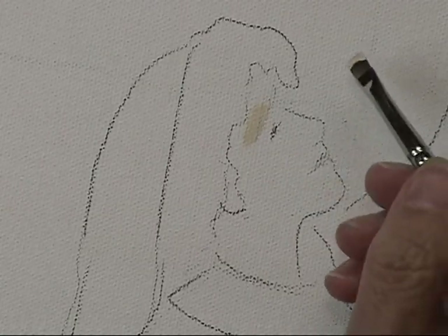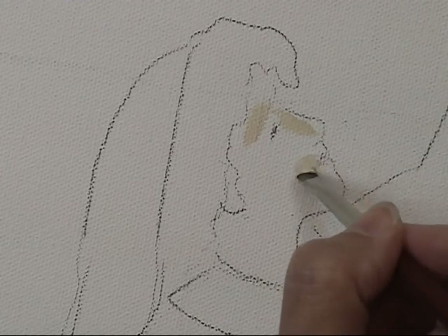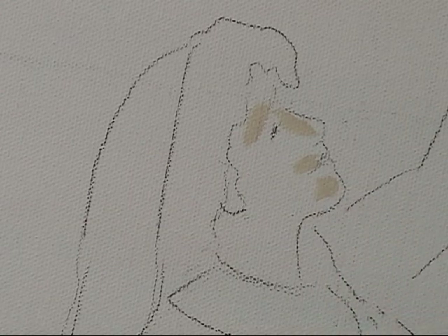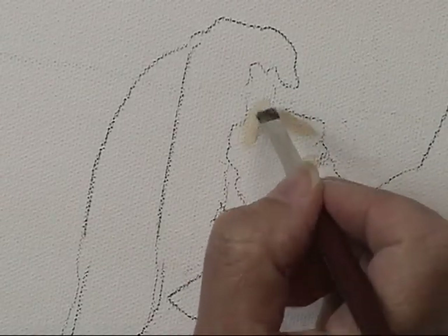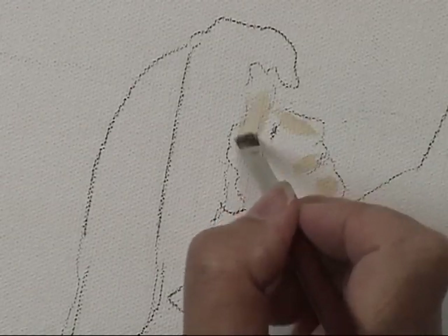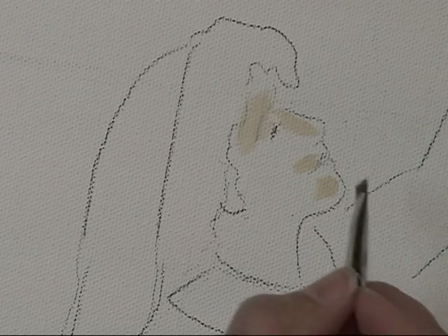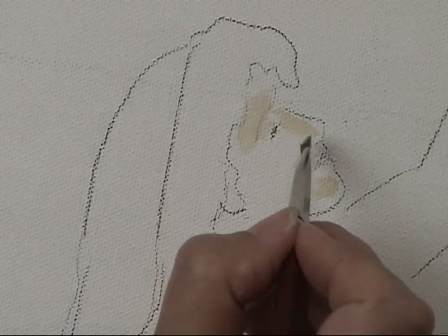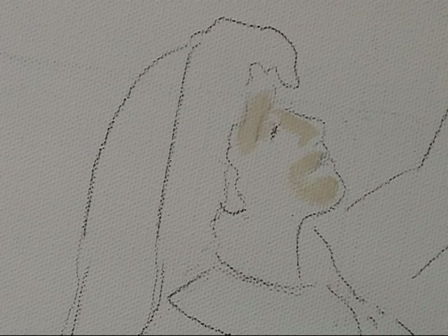To paint the face, we will initially ignore the facial features. I'm putting in the lightest value first, then the darkest value, and then the mid value. The lightest value is going to go in any area that's protruding or coming out toward us the most — so that would be the forehead right above the eyebrow, the nose slightly in from the outside edge, a little bit on that nose wing, above the upper lip, and the chin.